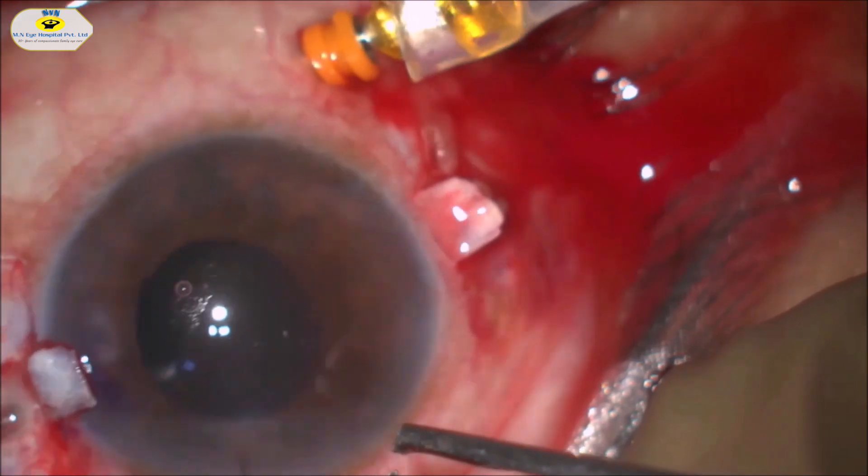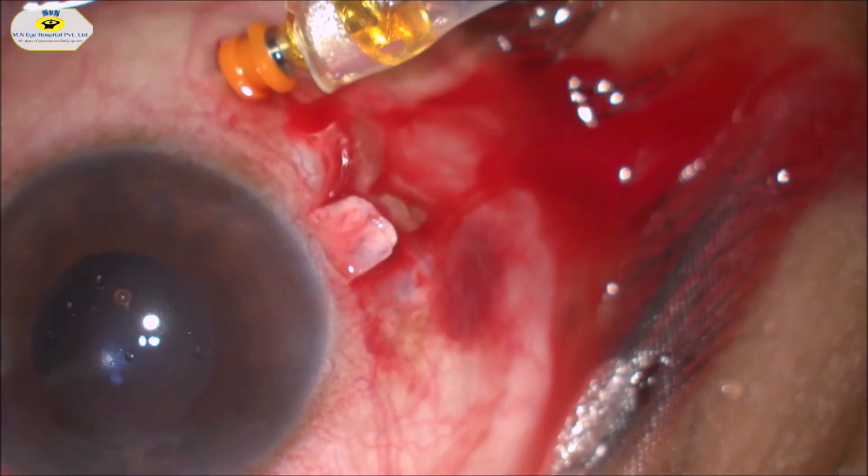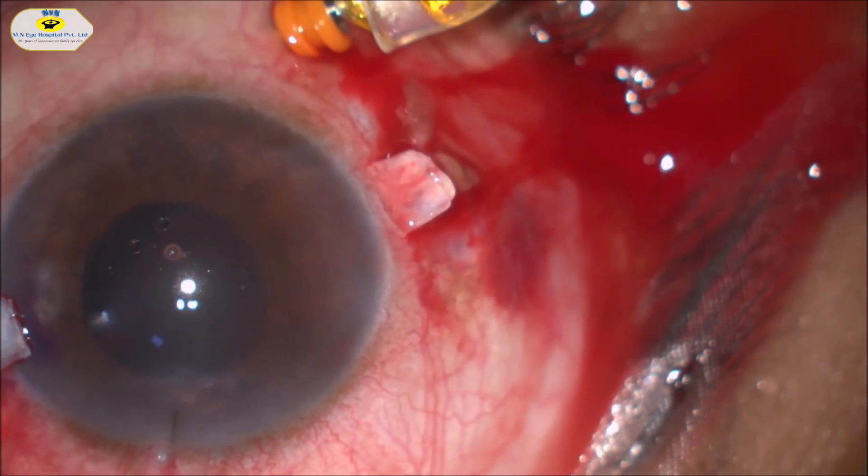The illumination probe is passed through the sclerostomy site. 3-port pars plana vitrectomy is done after injecting triamcinolone. First, the vitreous in the pupillary plane is cleared off, then core vitrectomy is done without disturbing the intraocular lens.